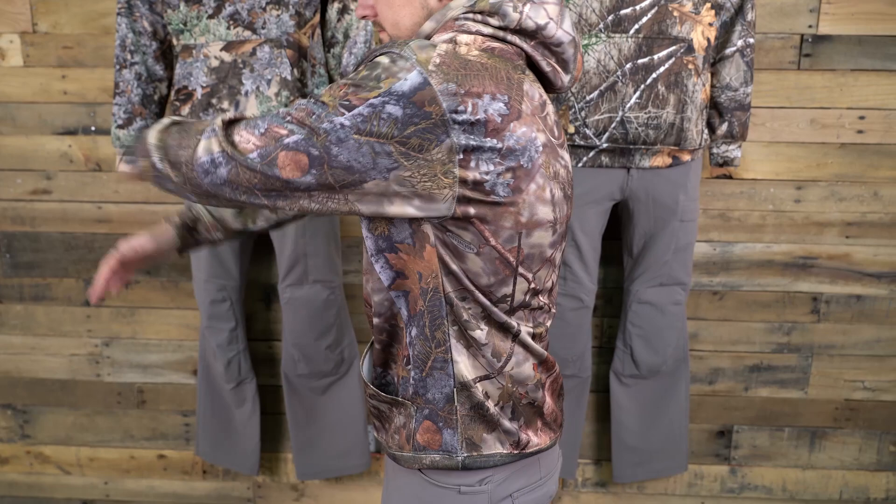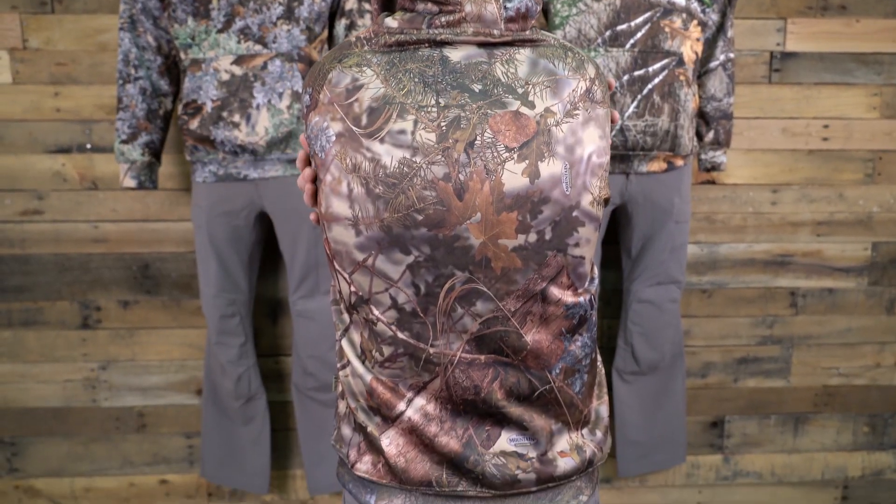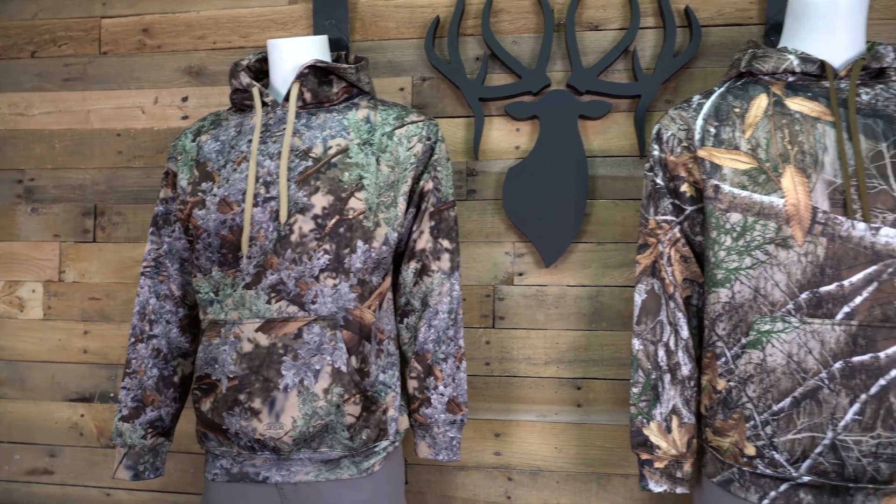I'm 5'9 and I'm wearing a medium Hunter Series Hoodie right now with a t-shirt underneath. The Hunter Series Hoodie is available in Desert Shadow, Mountain Shadow, and Realtree Edge. This hoodie is available in medium through 4X sizing.